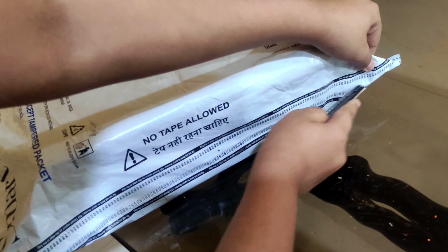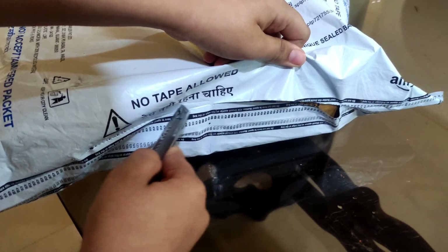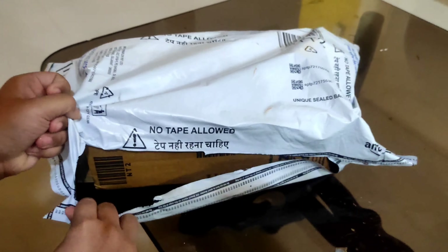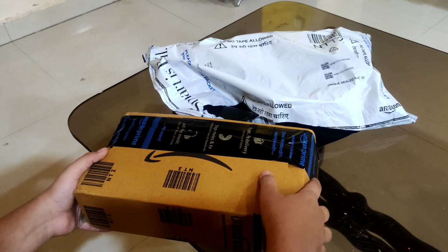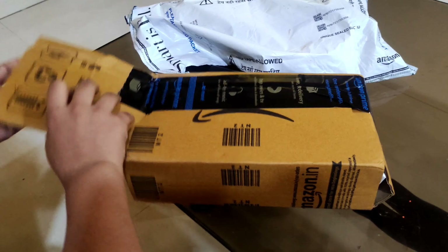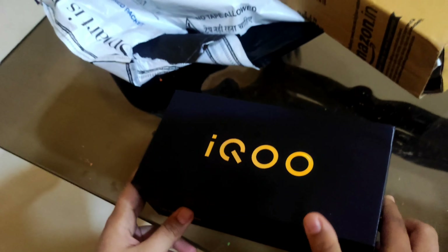The packaging is good. Here are the boxes, and guys, here is the phone — the iQOO Z3.